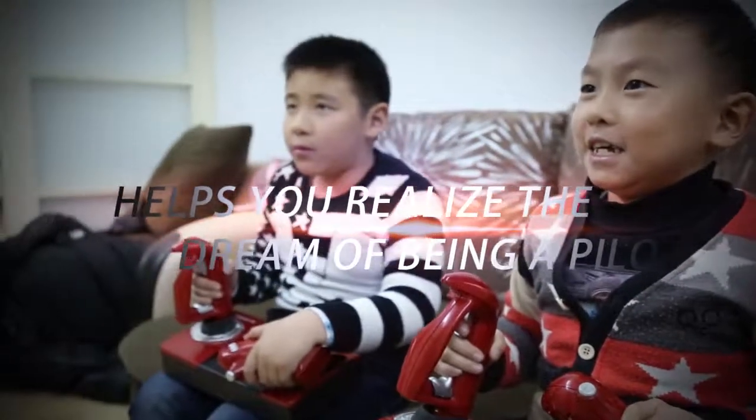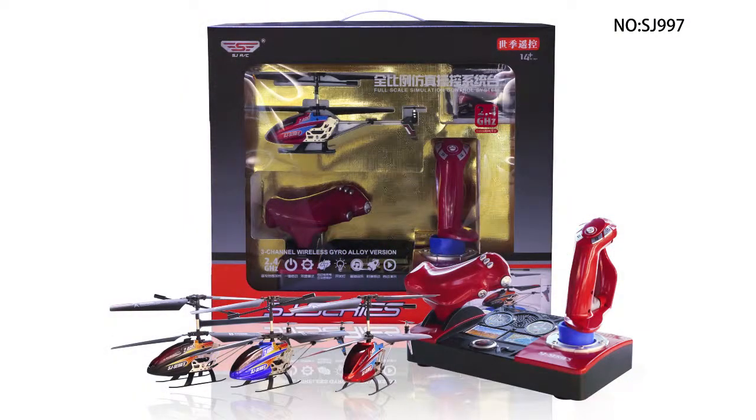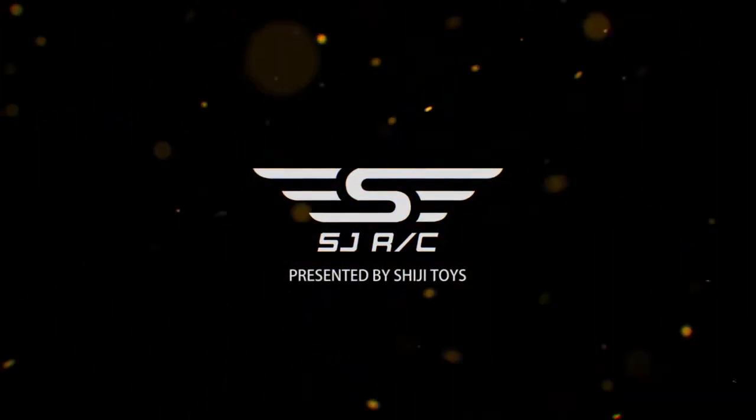Shiji Full Scale Simulation Control System Platform helps you realize the dream of being a pilot. Presented by Shiji Toys.